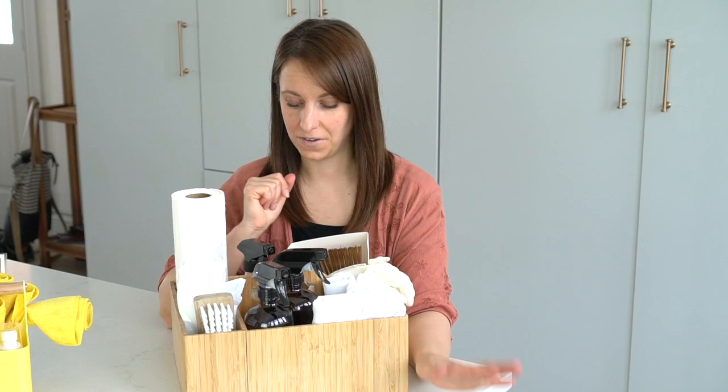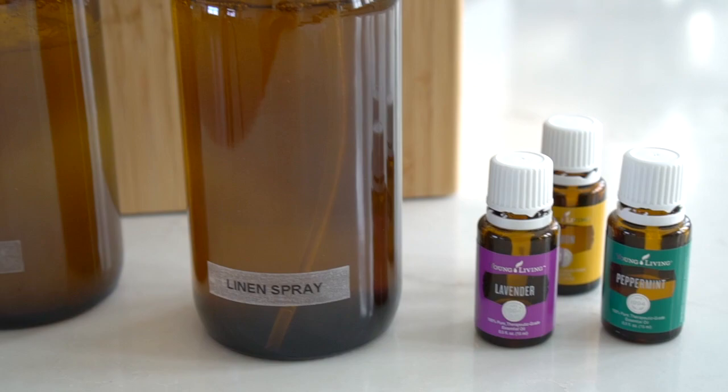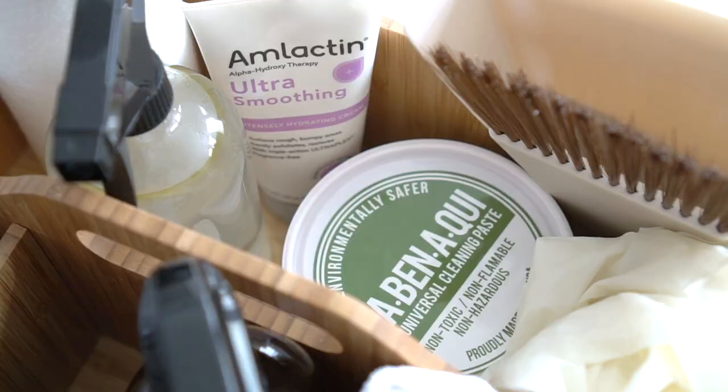I keep my favorite essential oils right inside of this caddy for quick and easy refills. My other favorite combo to use for the linen spray is lavender, peppermint, and lemon. My glass cleaner is made up of three-fourths filtered water, then I fill up the rest of the way with white vinegar and add 20 drops of lemon essential oil.